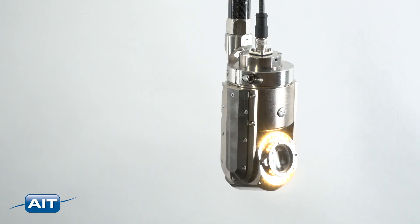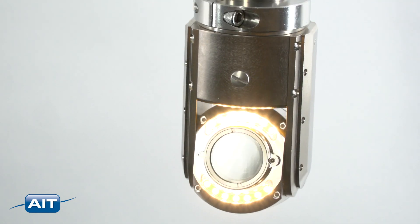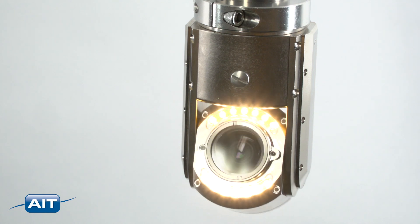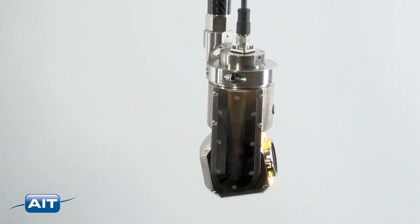The camera housing is constructed from nickel-plated aluminum for maximum durability and corrosion resistance, with a radiation reflective barrier for maximum life in radioactive environments. The camera is also pressure tested to 10 bar or 330 feet underwater, with a leak detection system to prevent potential issues.